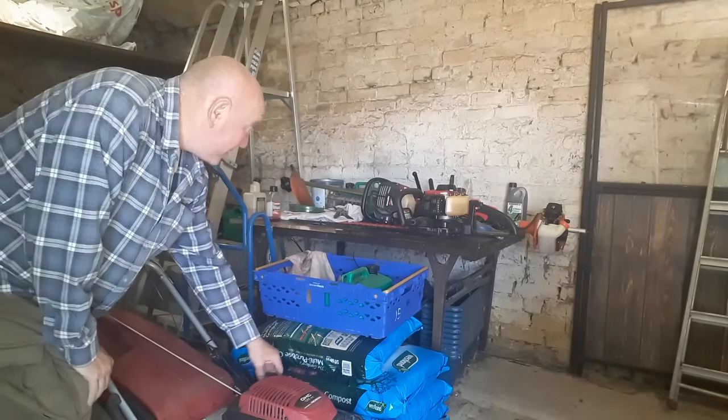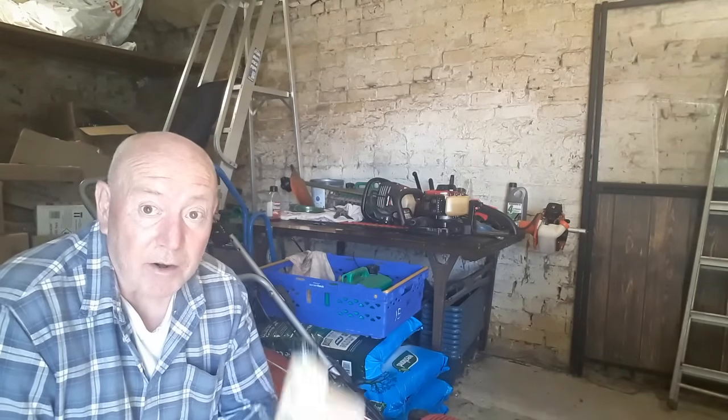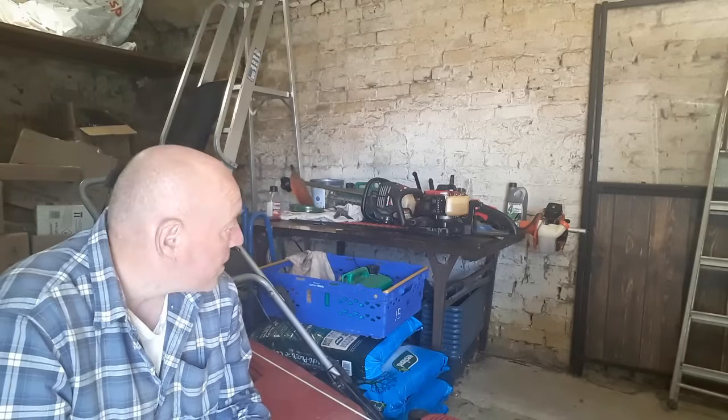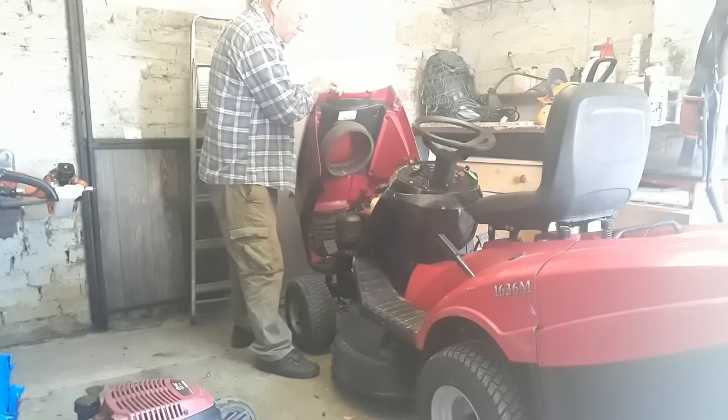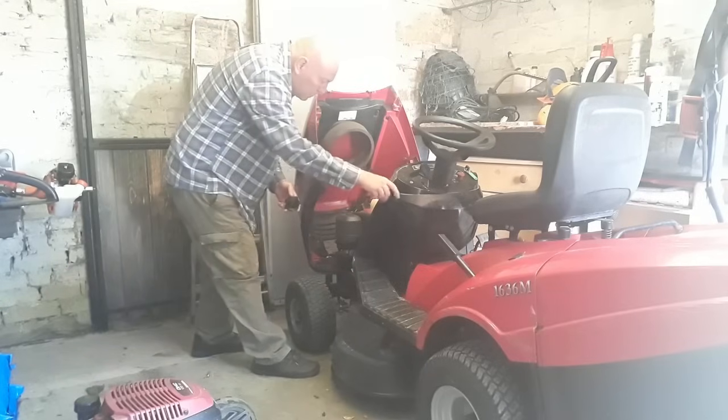That one's okay. Basically the ride-on lawn mower and this push mower are just petrol, but when you use the strimmer you've got to mix it with oil. So we need to fill this bottle to that level with petrol and then add two-stroke oil and give it a good mix. But that's only for the strimmer - I'll just check the fuel on that strimmer as well, and that's okay.